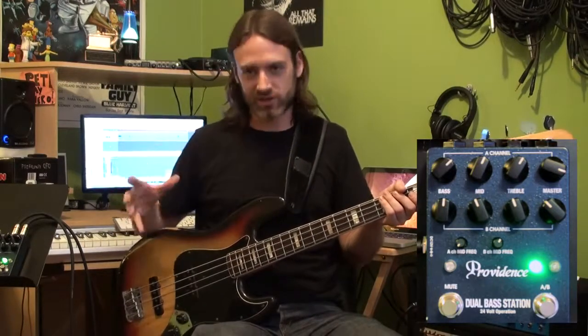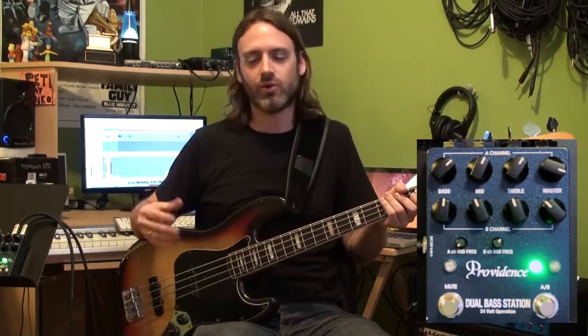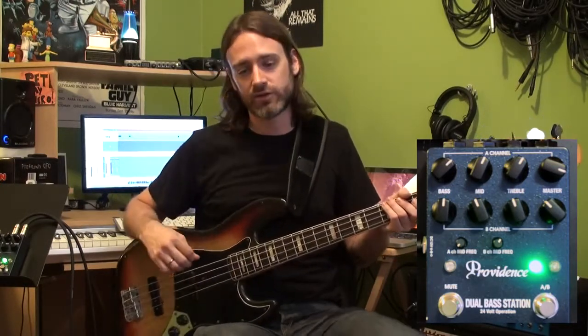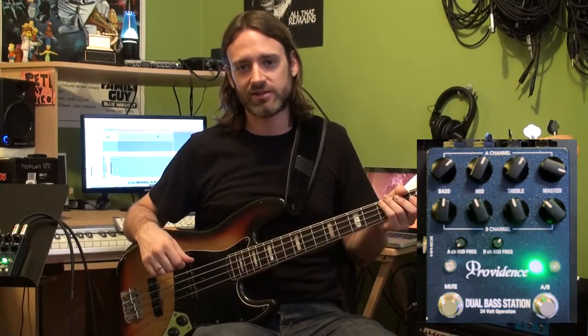The extra components not only make your bass sound better, they don't add anything you don't want — no hiss, no hum, no extra buzz. So head on over to Providence-LTD.com and check it out. It's a killer pedal.